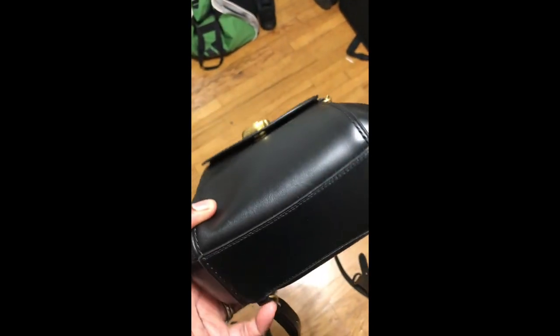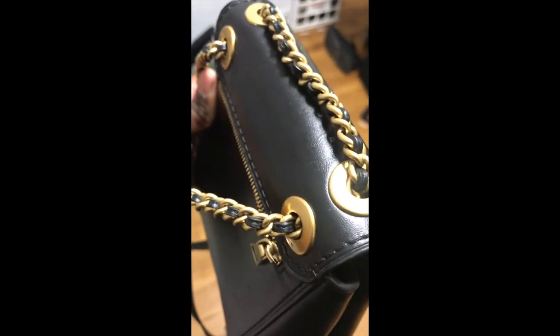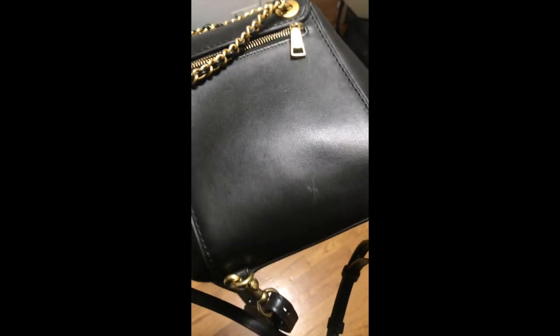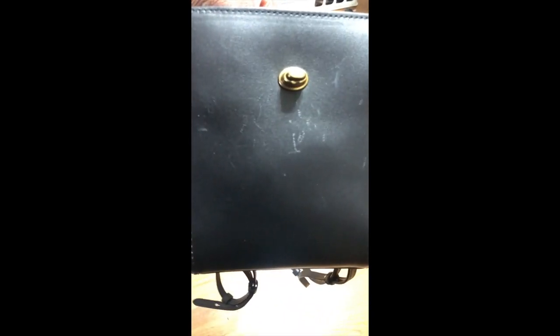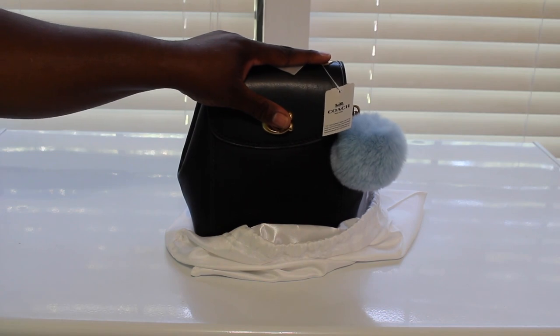Look at that — this is how I received the bag. Look at all those scratches on the bag. And it didn't come with any packaging or anything — it came unsnapped, not even snapped.